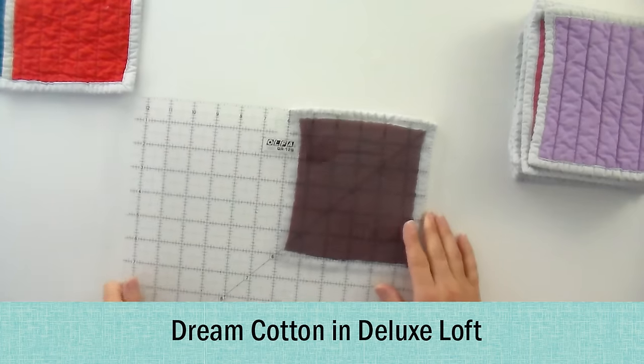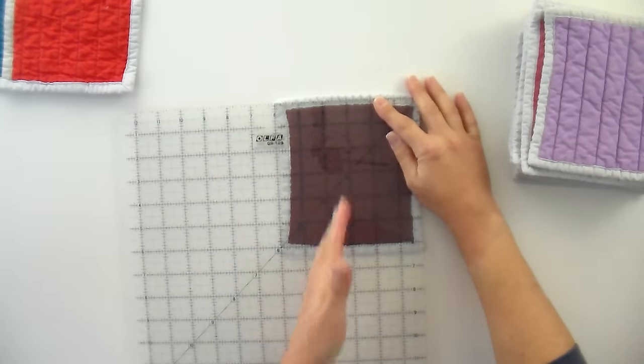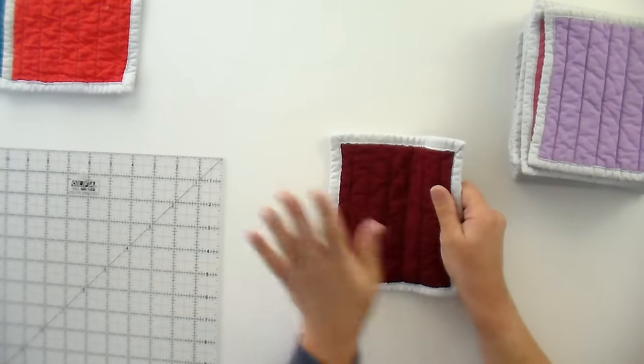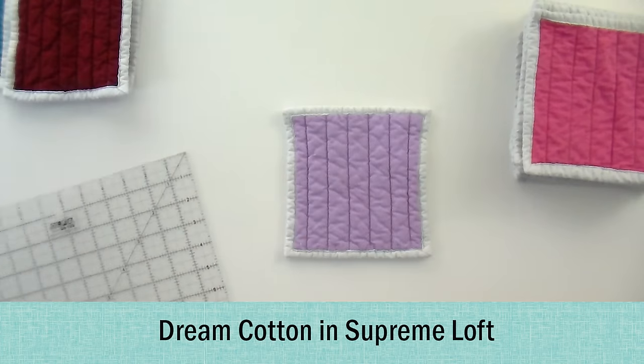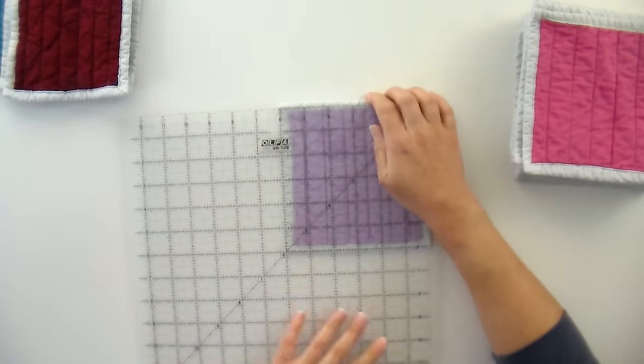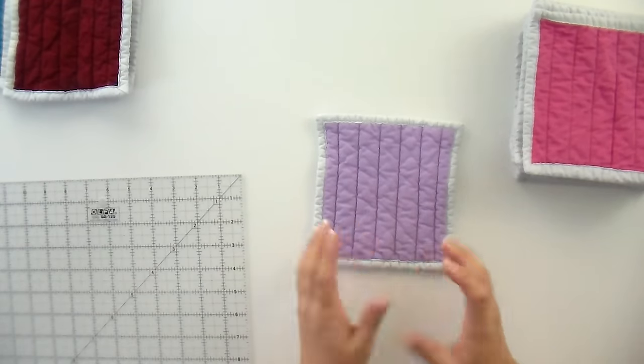When we got into the thicker cottons we experienced more shrinkage, and not necessarily evenly. This is Deluxe 100% Cotton — it shrunk where we did the vertical quilting to six inches from side to side, but six and a half where we quilted the other way. So if you use this one you'd absolutely want to do an all-over design or even grid, otherwise it won't shrink evenly. For Supreme Loft — the thickest 100% cotton — it also shrunk to six inches wide, but a little more evenly at about six and a quarter on the other axis. So I would actually prefer the Supreme to the Deluxe if I wanted something really lofty and puffy, because it performed better over the wash cycle.